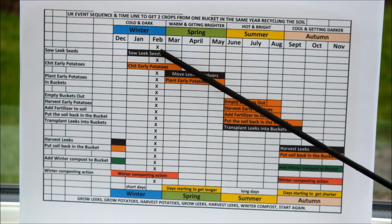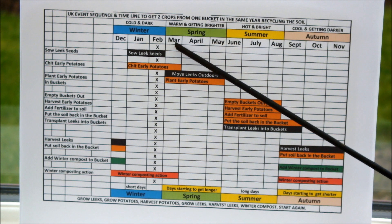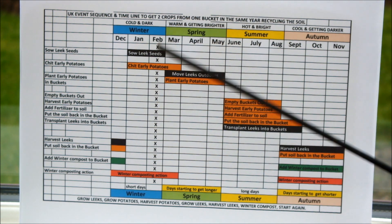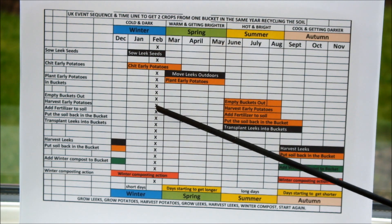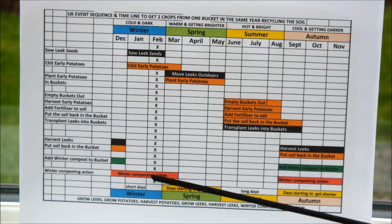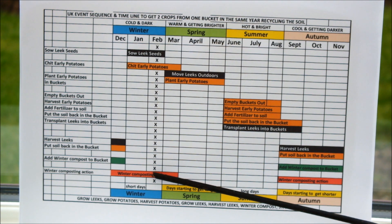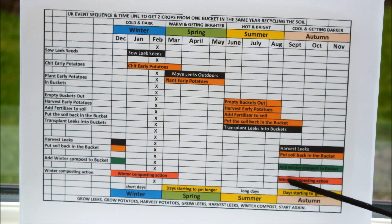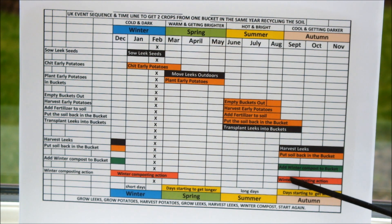At the end of February, which we're just moving into now, we'll start thinking about our next step on this timeline. Coming down the February column right at the bottom, you'll see there's another activity here: winter composting action. That's something we started in September last year, and it's continued on through the autumn and winter months, so this composting has been going on now for nearly six months.